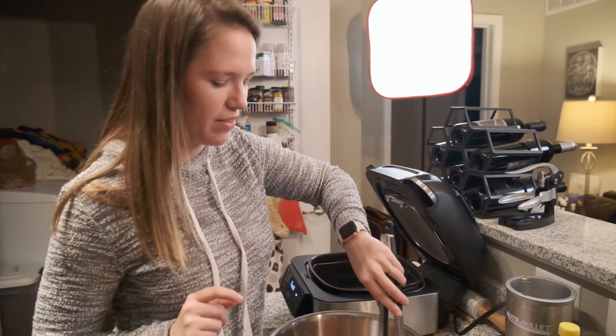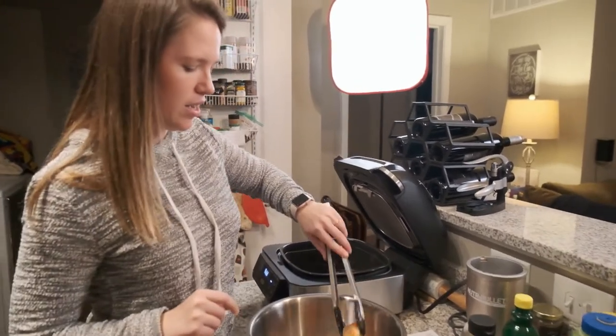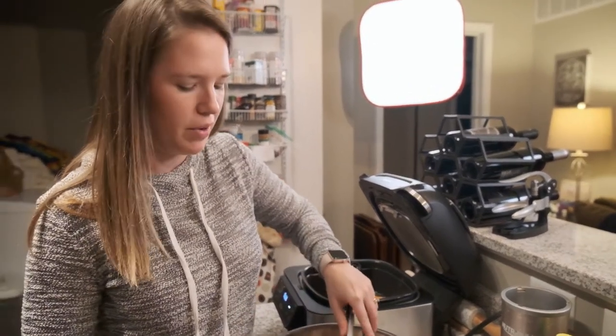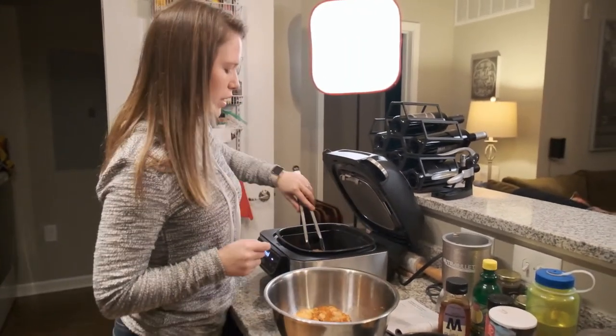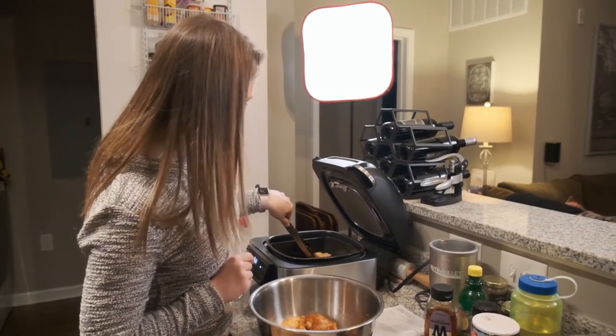What I really like about it is that you can use this inside an apartment. We don't live in a house yet, so it's really nice because so far we have not experienced a lot of smoke. We'll see if it does it.